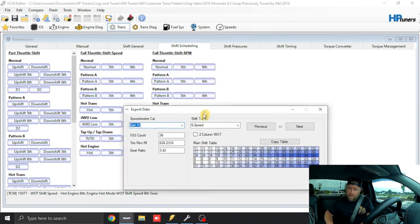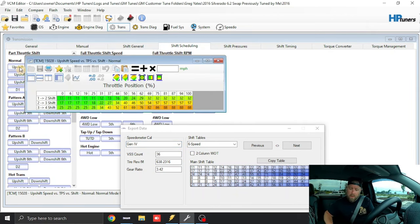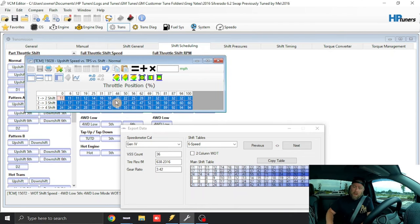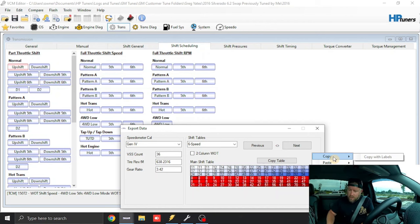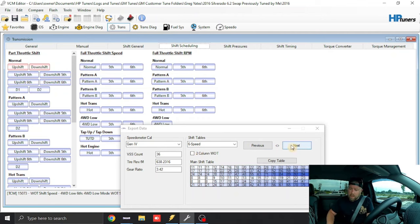We'll leave it set up as Gen 4 since there's no Gen 5 option. Open Part Throttle Shift — Upshift is the top rows, Downshift is the bottom. Left-click and drag over just the upshift rows, right-click, copy, then come over to the HP Tuners table and click the top-left corner and paste. Then do the same with the downshift. The downshift has the same speed for 2-3/3-2 and 2-1 — that's to eliminate the downshift clunk a lot of people feel.